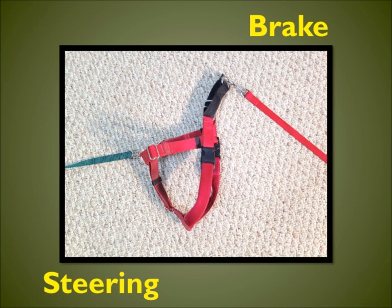When driving a car, it's difficult to turn the steering wheel when you have your foot on the brake. This same principle holds true when using the harness. Using a red leash attached to the back ring or the brake, and a green leash attached to the front ring, the gas serves as a visual cue or reminder for the owners of the function of each ring and each leash.